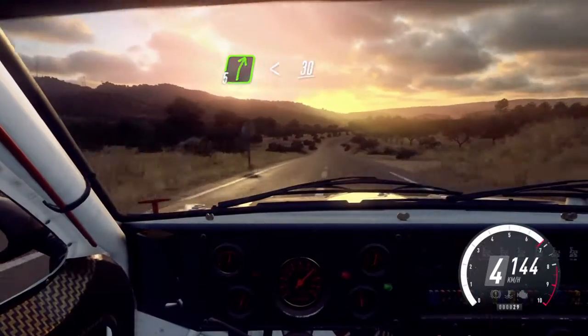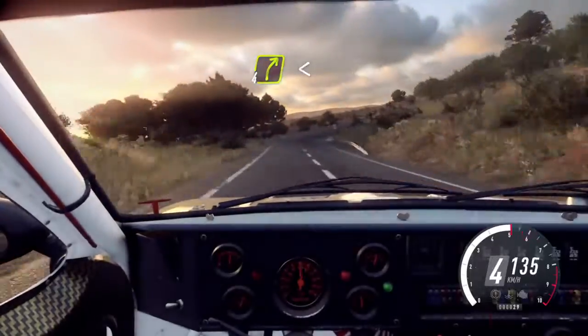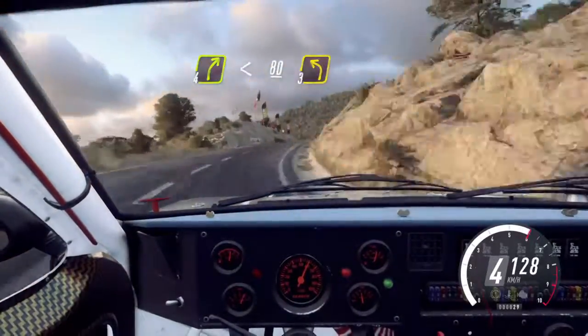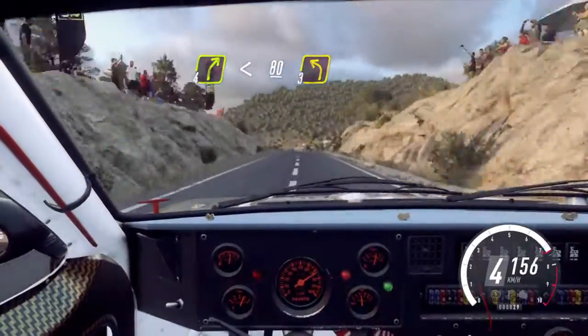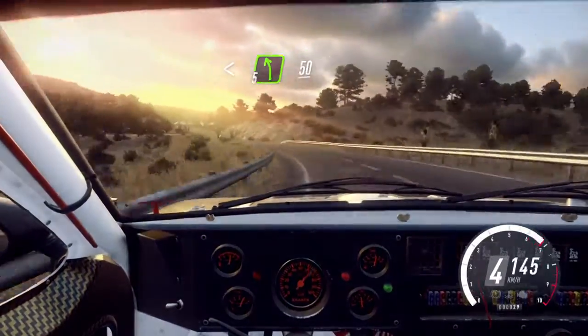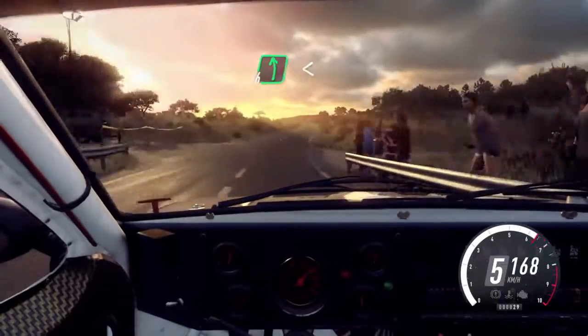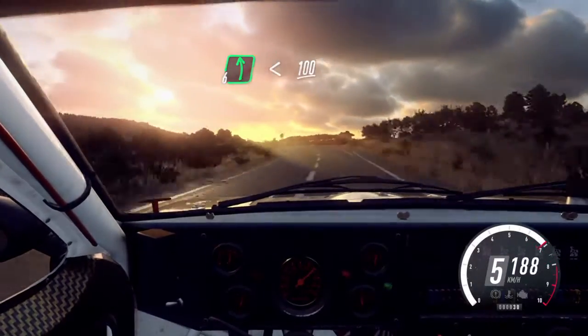Opens over a crest. 100. 5 right long. Opens 30. 4 right long. Opens over a crest. 80. Slow. 3 left. Opens 5 long. 50. 6 right over a crest. 100. 6 left. Opens 100. Flat long crest.